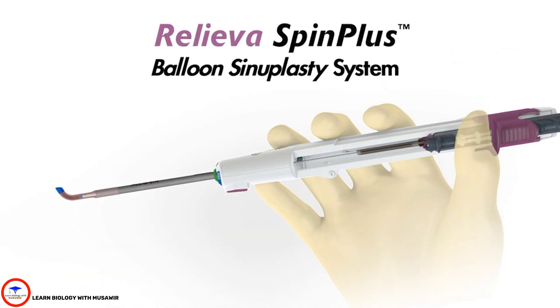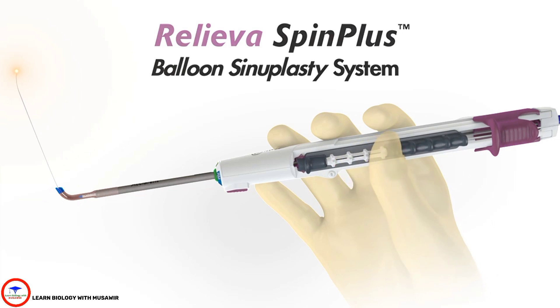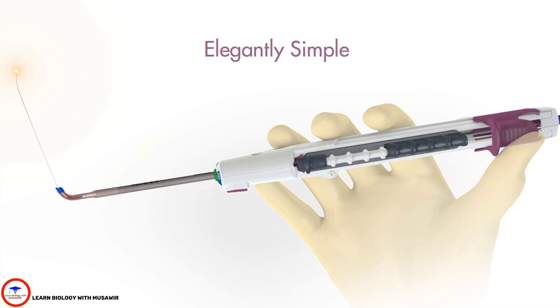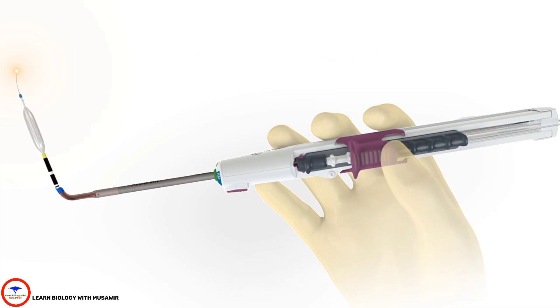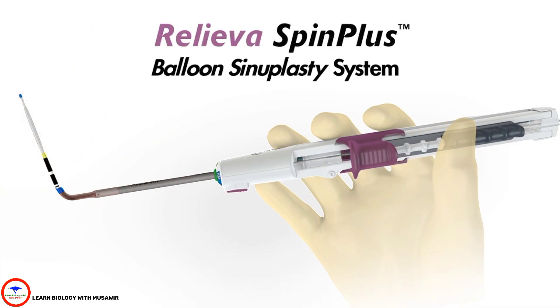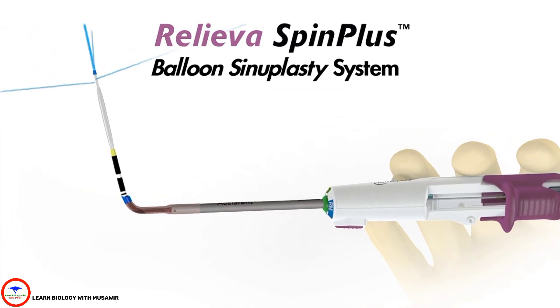The Reliva SPINPLUS balloon sinuplasty system: ultimate control in an elegantly simple, single-handed device. Now with integrated irrigation, the balloon sinuplasty procedure is easier than ever before.